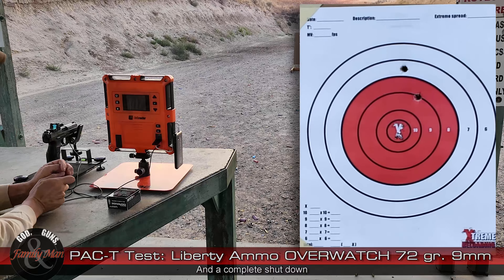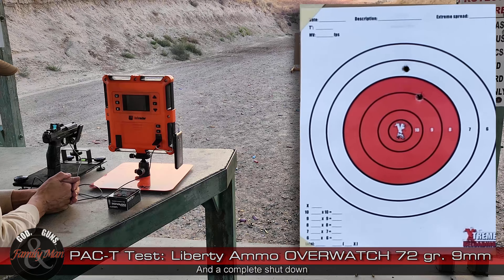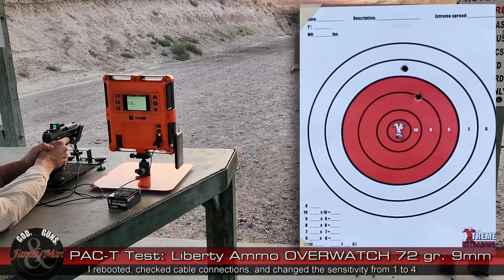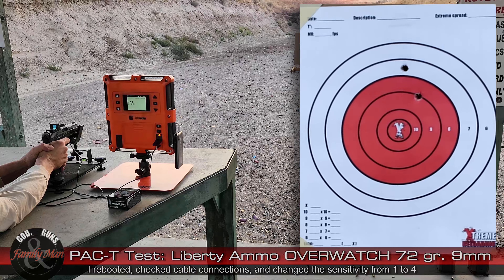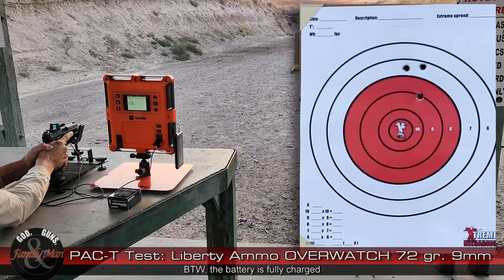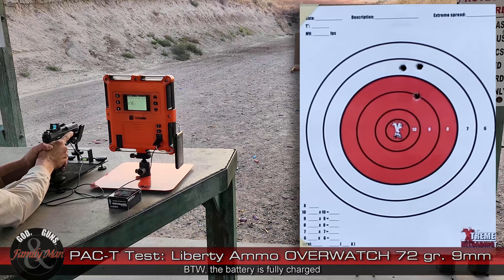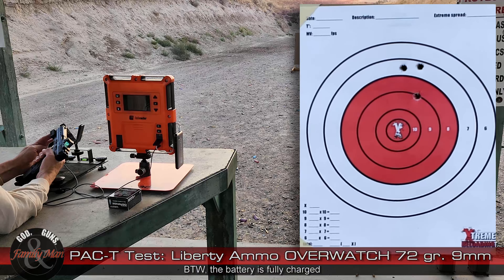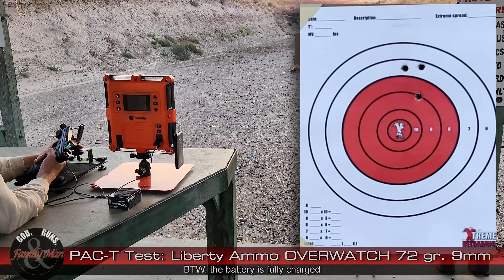That is not working — shutting it down and trying again. Round number three, five rounds at 15 yards. Now I wonder if it's something to do with how this is sitting in this cradle.